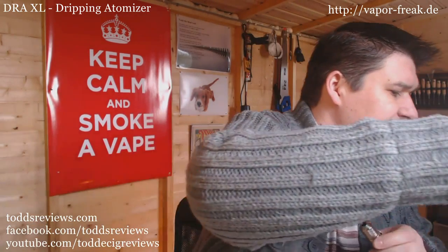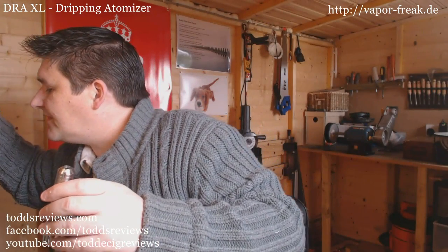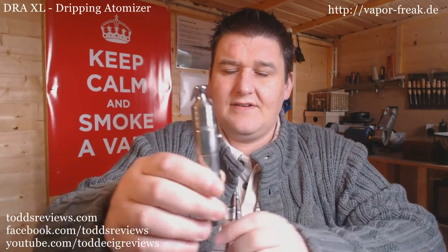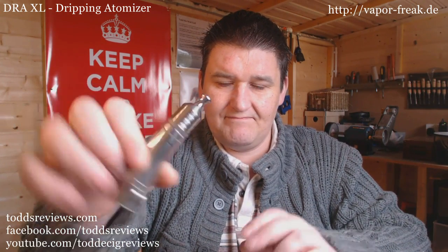Let's find a drip tip that looks semi decent. There it is - on a roller, I think it looks quite nice. We'll pop it on a 69. It's got quite a long 510 thread on it, I'll have to adjust the connection, but there it is on a 69. It's quite nice.